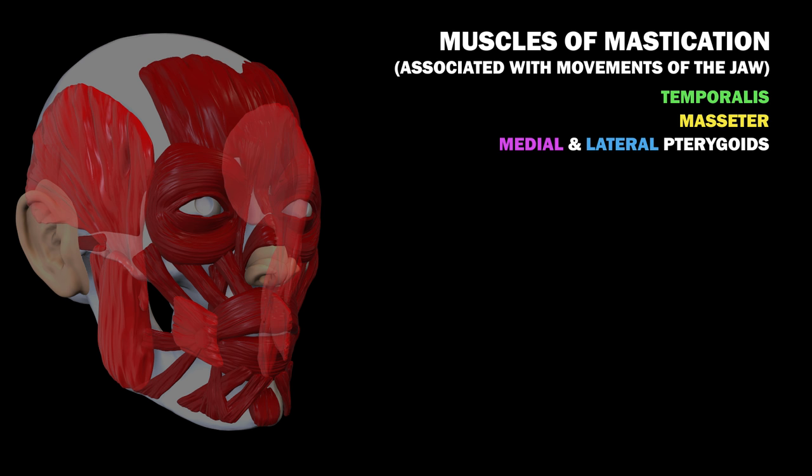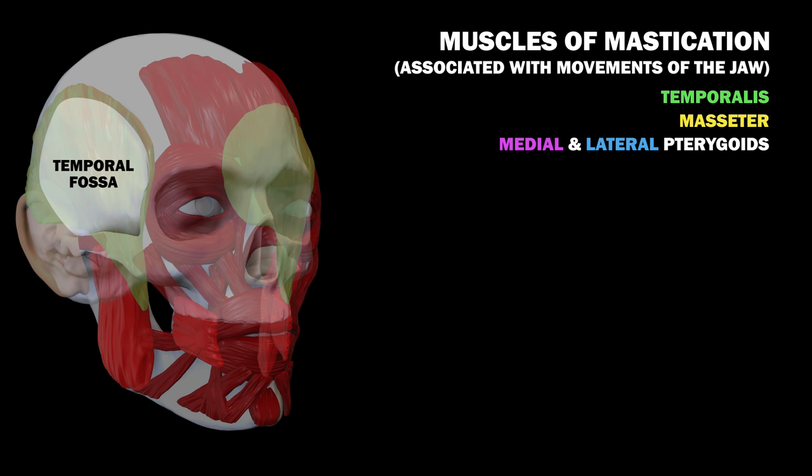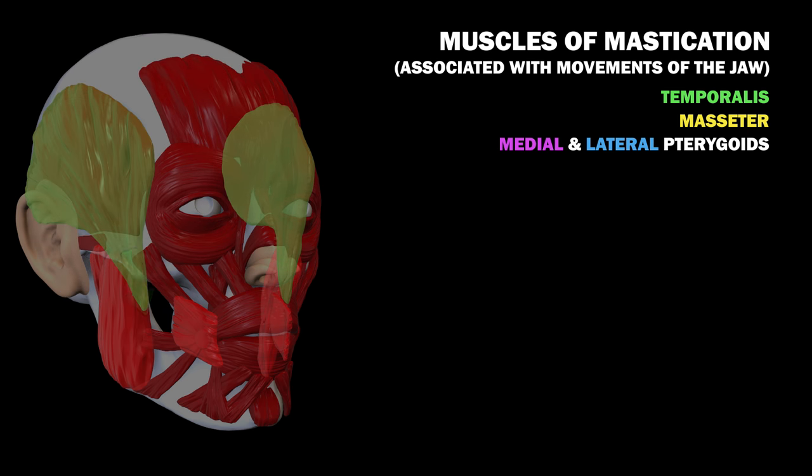We've now covered the muscles of facial expression, so let's cover the muscles of mastication. These are associated with movements of the jaw. There are four of these: the temporalis, the masseter, and the medial and lateral pterygoids. The temporalis muscle closes the mouth and retracts the mandible. It originates from the temporal fossa and condenses into a tendon which connects to the mandible. The masseter is the strongest of the muscles of mastication. It can be split into two parts: the superficial masseter and the deep masseter. Both these muscles elevate the mandible to close the mouth.